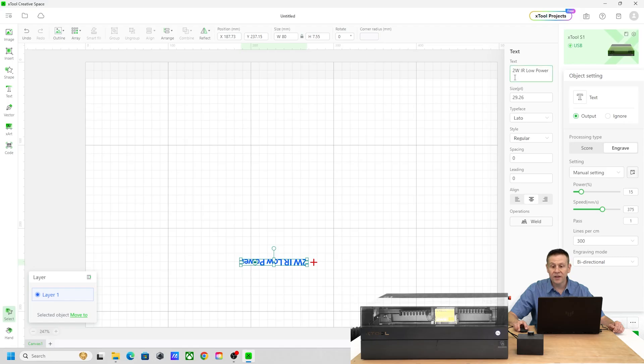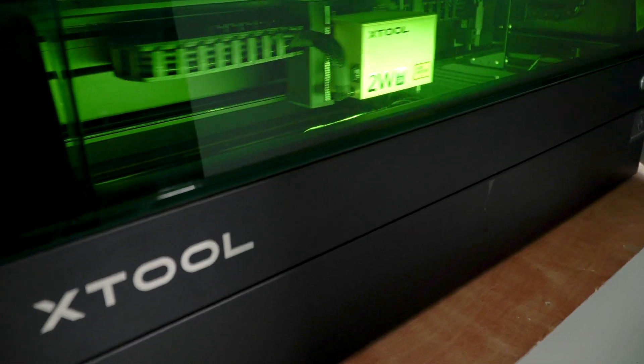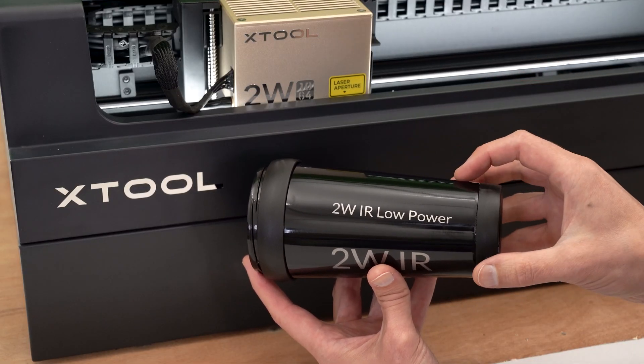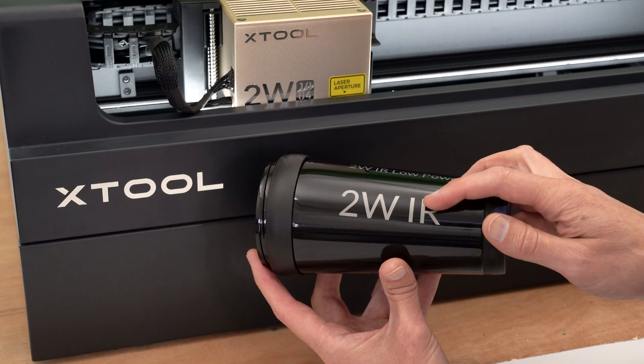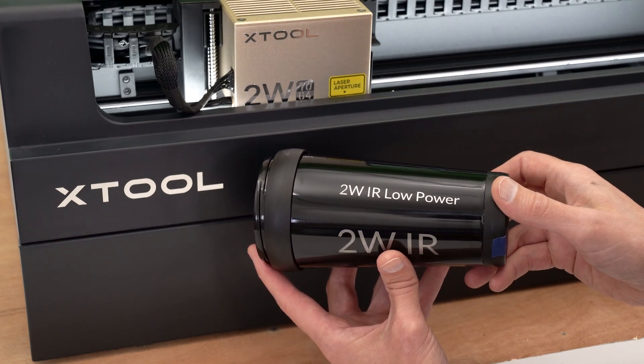I have the text updated to say 2-watt IR low power, and here are the settings I'm using: 15% power, the same speed as before, and lines per centimeter increased from 200 to 300. Let's see what these settings look like for the engraving. The lower power and higher lines per centimeter look a lot better. The default settings we started with didn't look too bad, but I wanted a little bit more shine to that metal, and that's exactly what we got.